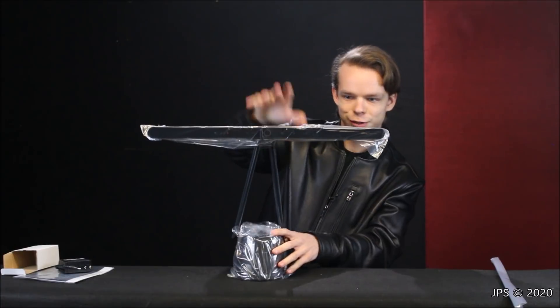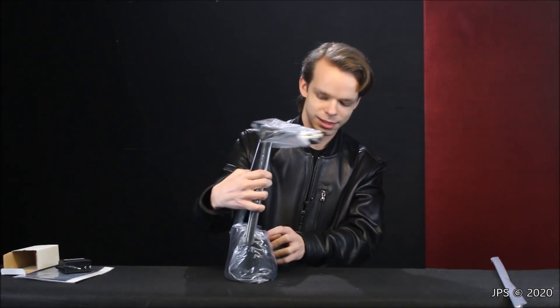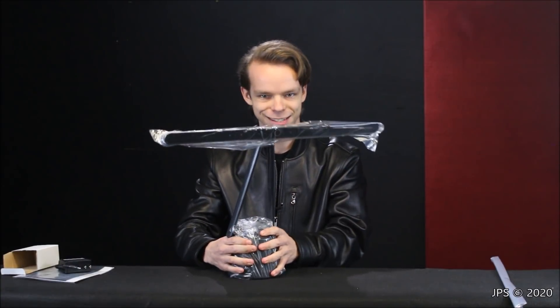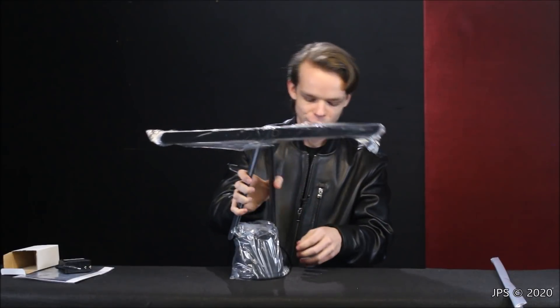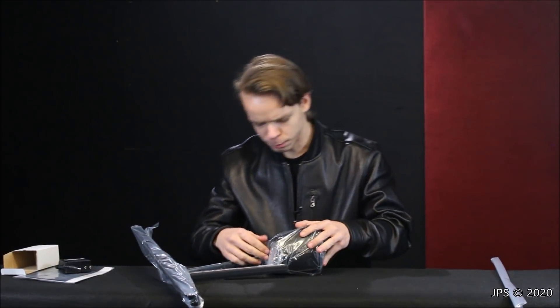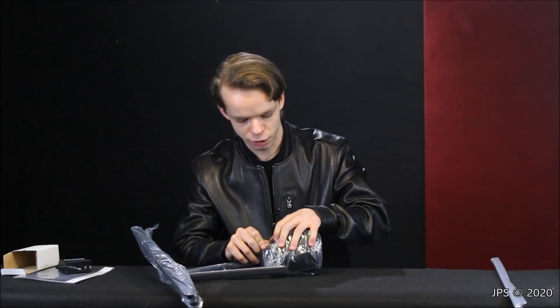This light looks really cool. These supports here are really high quality — solid metal — and the base is really heavy, so you won't have any issues at all with this light toppling over. I don't think it'd be very difficult for your cat to push it off the piano.